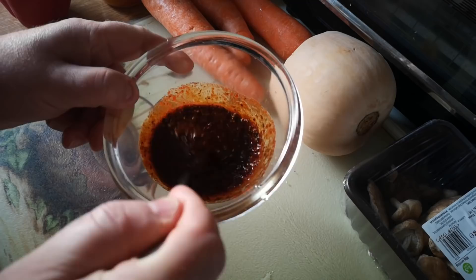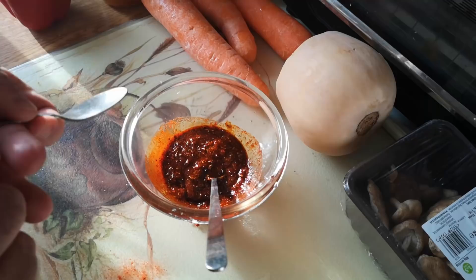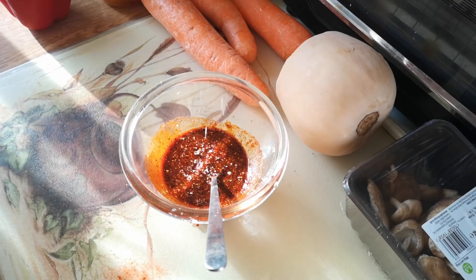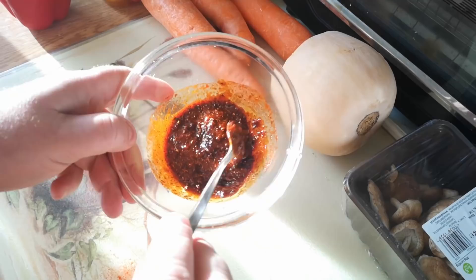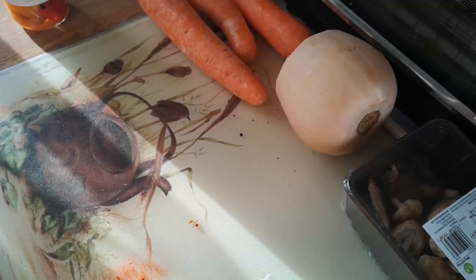Let's give that a mix and see what it looks like. I want this marinade to be fairly gloopy and adhesive — I don't want it dripping off. Yeah, that looks pretty good — a kind of thin paste. Since there's no cooking involved I can just taste it as it is. That's pretty good, it needs a bit of salt. There is salt in the chilli oil but it needs a little more. I'll set that aside so the flavours infuse into the liquids while I go and prepare the vegetables.